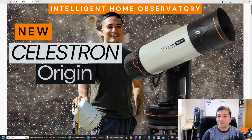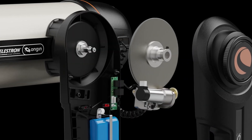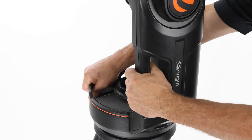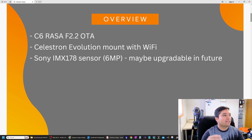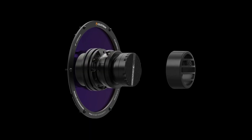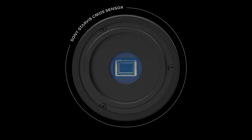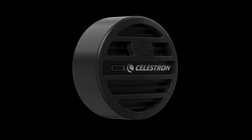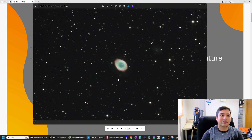As you can see behind me, I have the Celestron Evolution mount, which is basically the same mount that comes with the Celestron Origin — the new mount will have some minor cosmetic differences but under the hood it's the exact same mount. The Sony IMX 178 sensor included with the Origin is one I've been using for many years for astrophotography and guiding, and I've produced some pretty decent images with it.